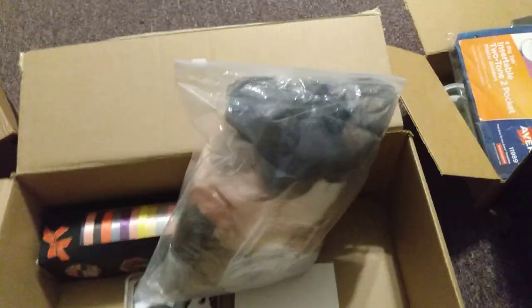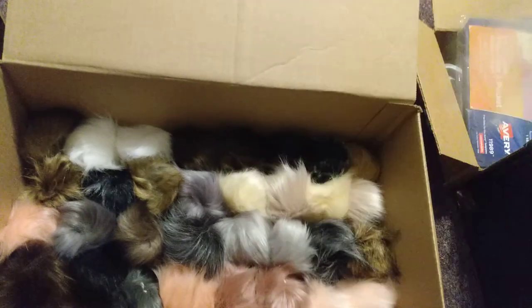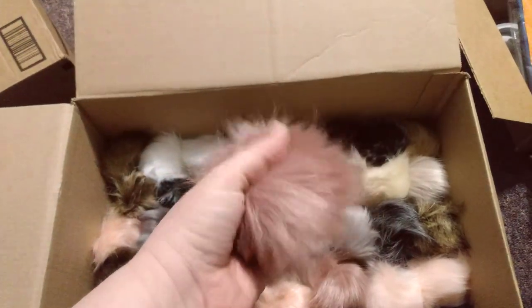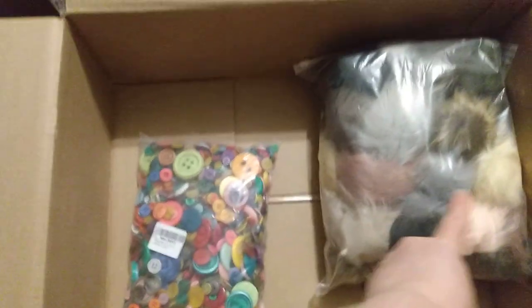My husband let me order a few things to continue making items. I got some fur pom-poms. I emptied them out of the inner bag — the outer bag tore anyway — and I'm going to save the outer bag to put them back in. They remind me of those toys called Poppables, or like in the movie Gremlins where he gets wet and they start popping off of him. I'll put them back in the outer bag.